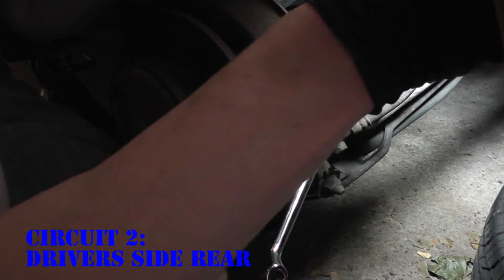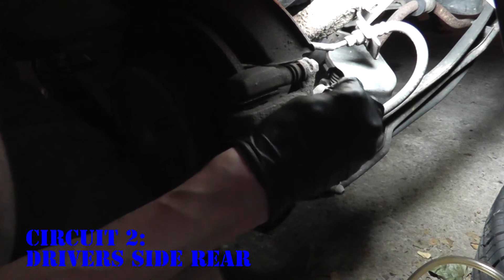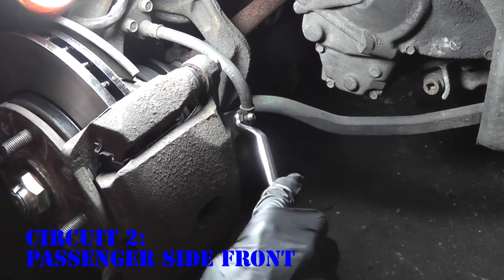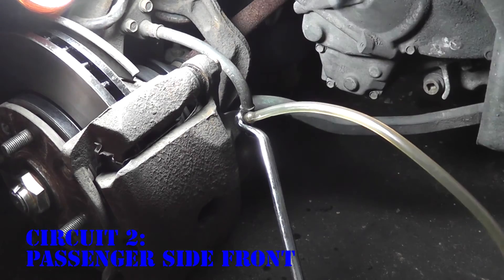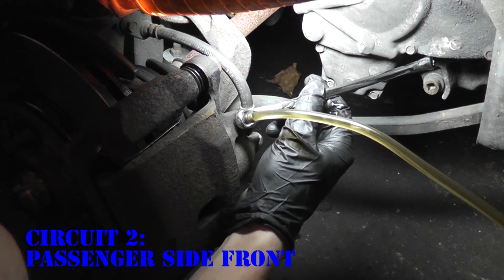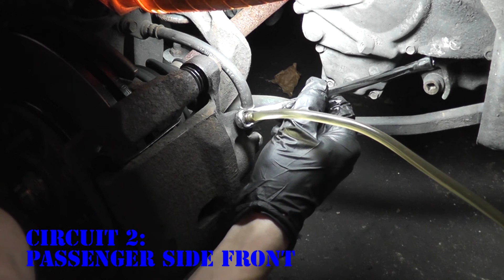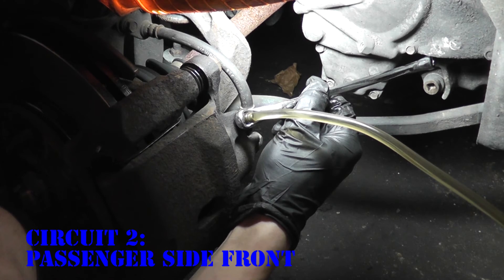Pinch the line, pull it off. Hold the line up and release it to let all the fluid fall into your bottle. Put on the bleeder cap. And one more caliper to go. And there's the air. And this one's done.